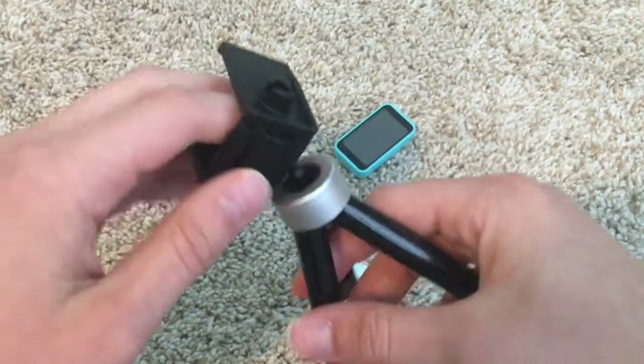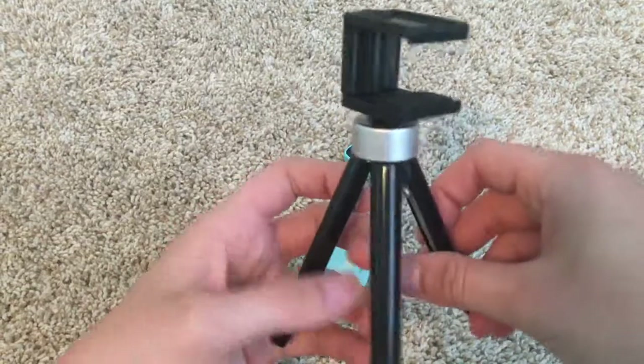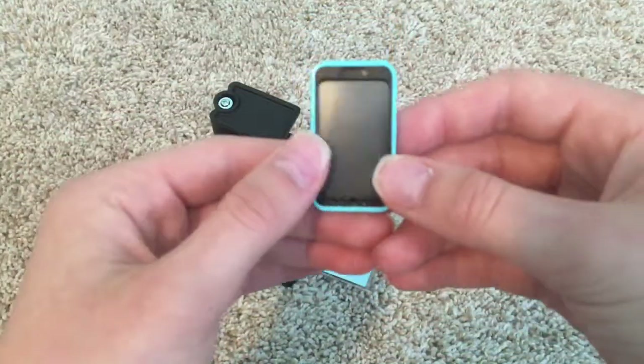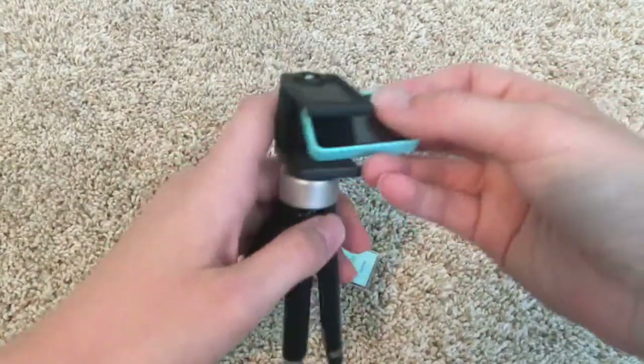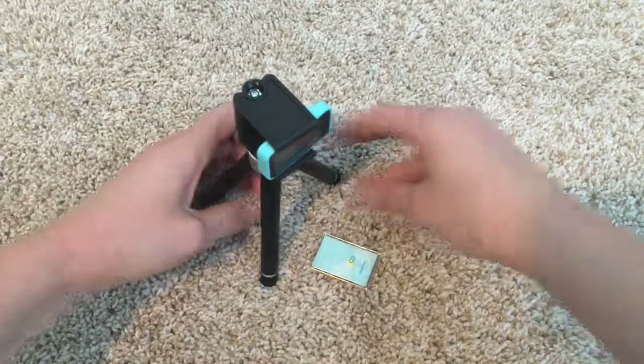This is the tripod, so you just put this on like this and snap it on — and that's for the phone. Speaking of the phone, this is how it looks, just like a real smartphone. Really cool. And you just go ahead and put the phone on the tripod, and your doll can record herself.